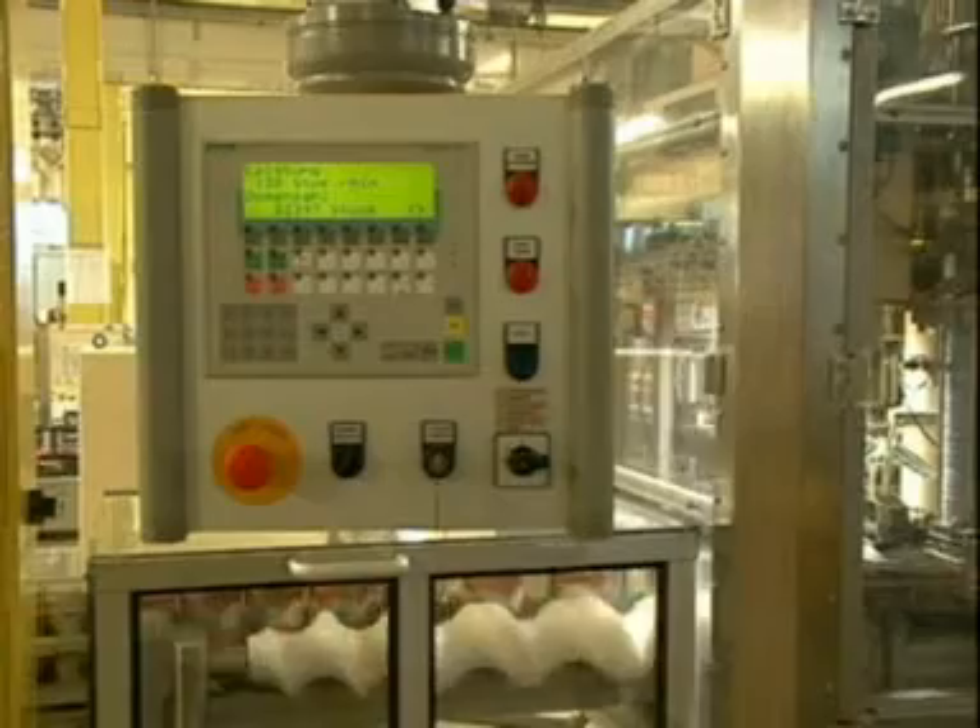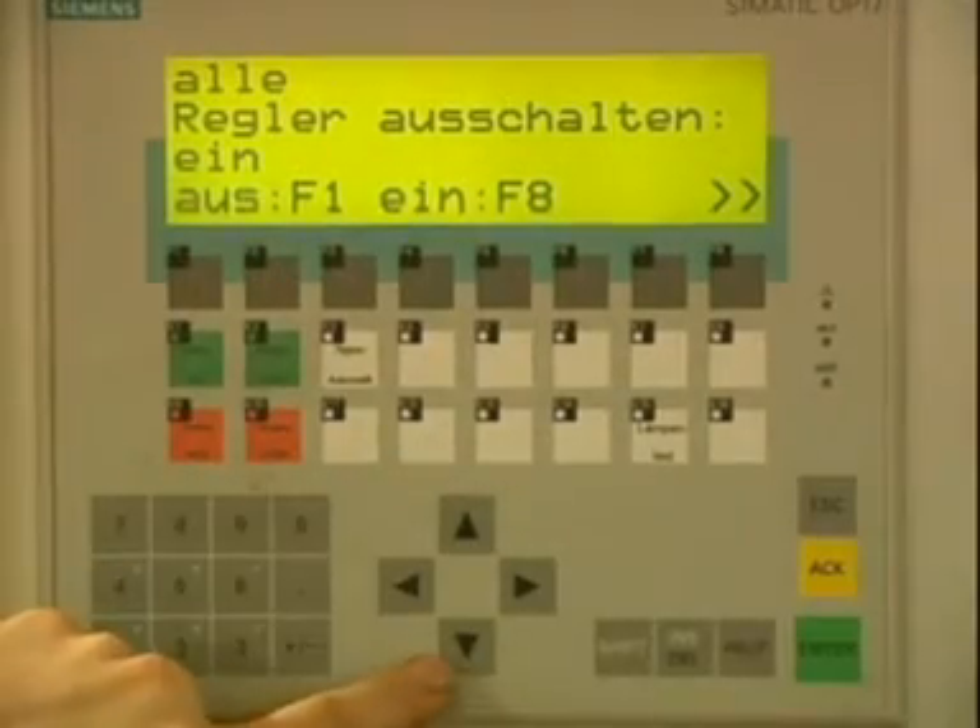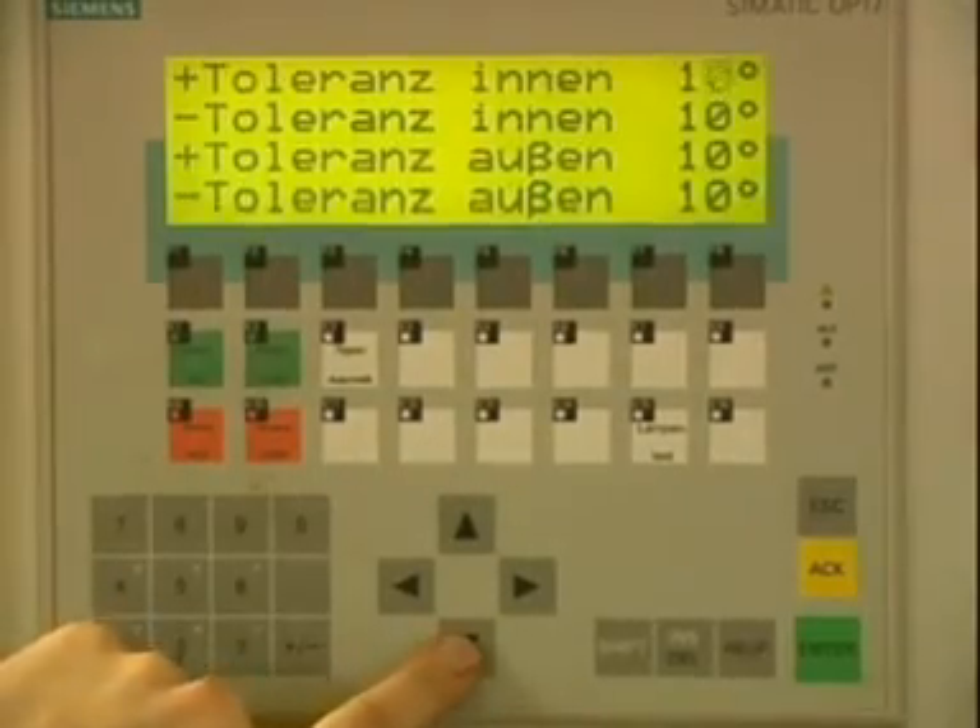The electronic control system consists of modern components produced by international manufacturers. It features clear, logical user guidance.